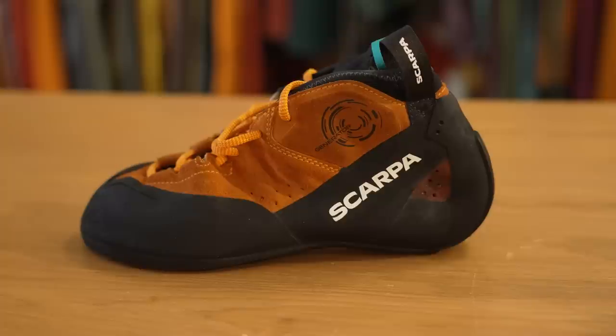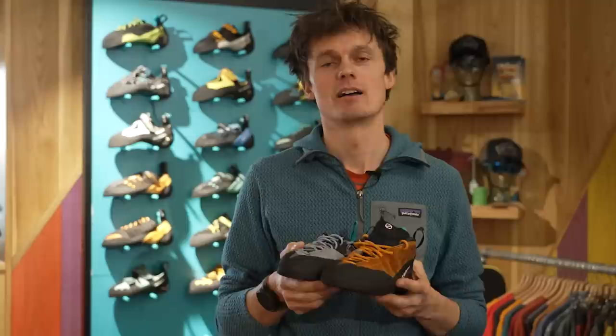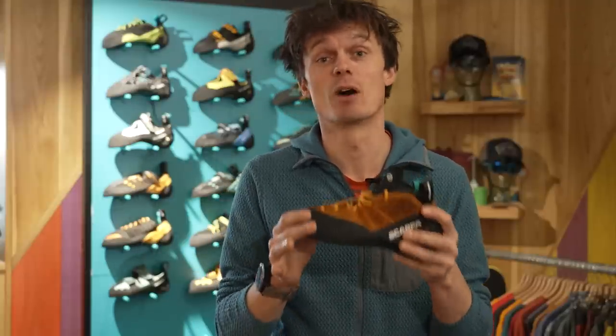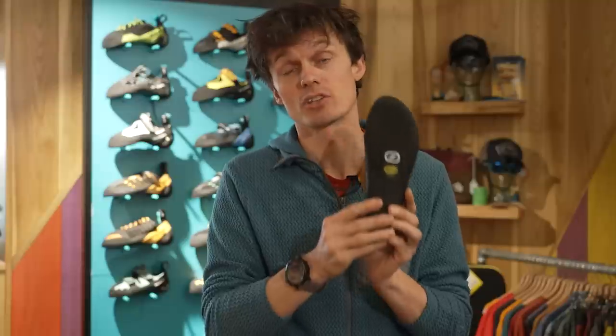At the complete other end of the spectrum we have the Generator and the Generator low volume. These take over from the Maestro and really come head-to-head with La Sportiva's TC Pro. They are designed with trad in mind, and most specifically big walls. Due to the fact we don't actually have any big walls in the UK we'll be focusing this around smaller walls and its use for cragging and big mountain routes. This is a seriously supportive shoe — it has almost a full-length midsole and 4mm excess edge rubber sole.